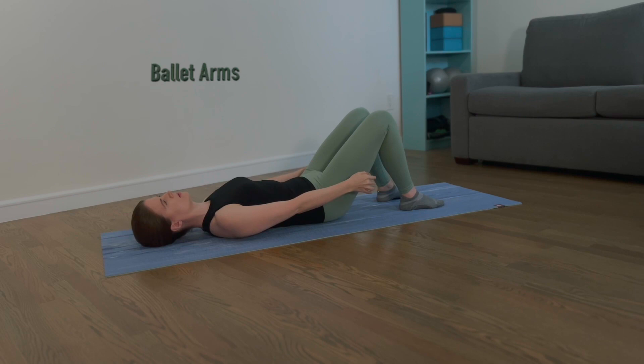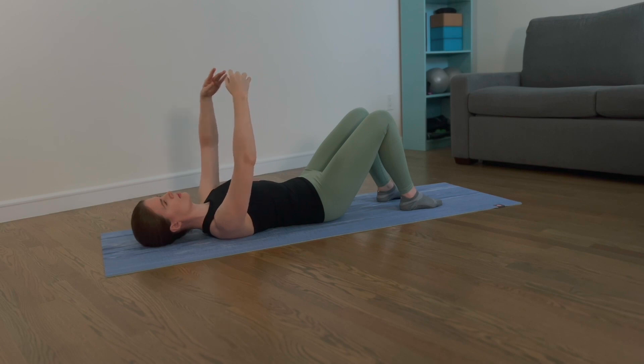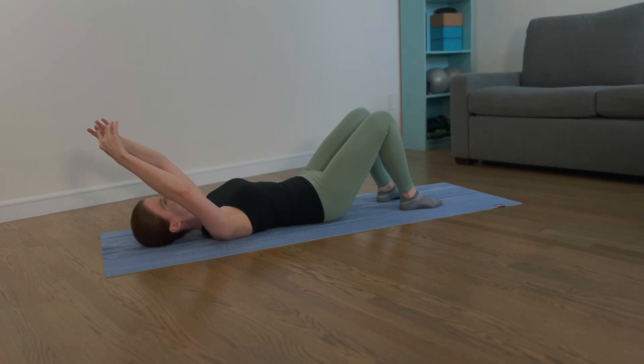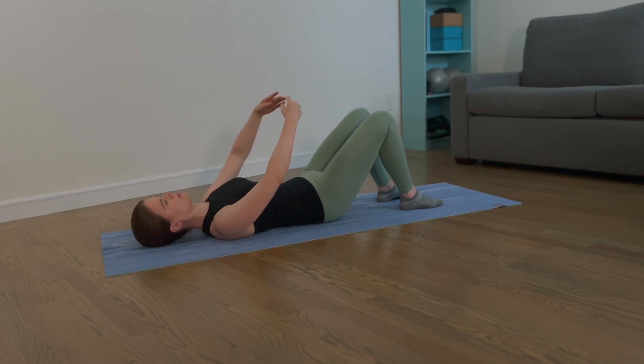Hover your arms off the mat right next to your thighs. Maintain your posture. Float your arms up until they're in front of your chest, and now lift up further until your arms are right in front of your earlobes. Let's come back — move the arms in front of your chest and back down to your thighs.